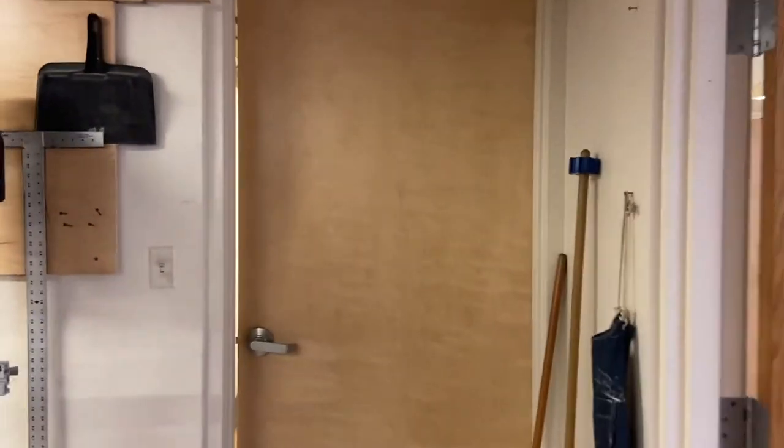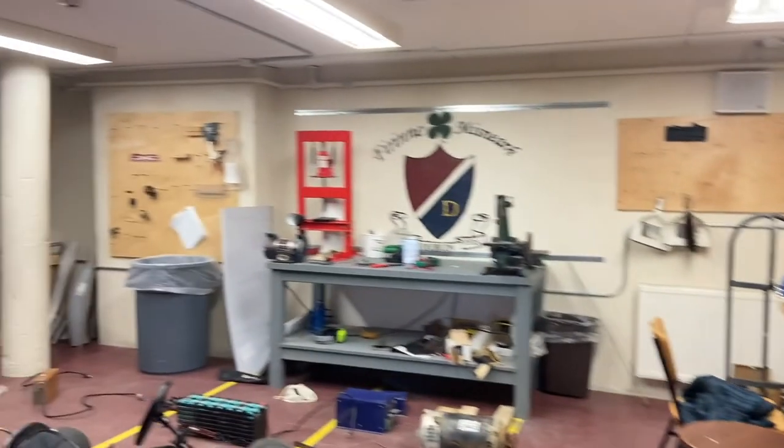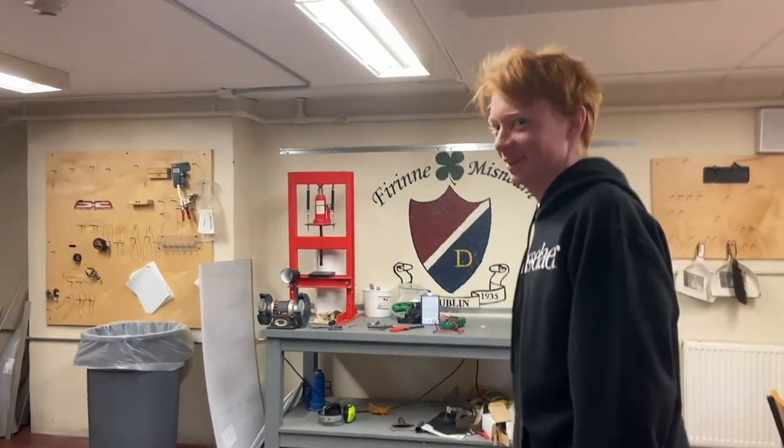Hey guys, welcome back to the electric go-kart. It's been a little while since we've done anything, and now we're actually working on it again because we have the time.